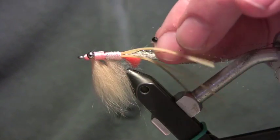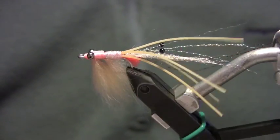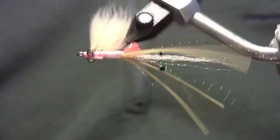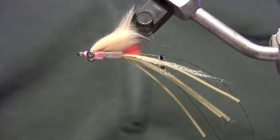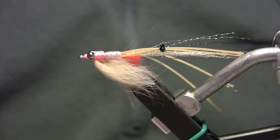There are a couple more things you could do to the fly — you could take a marker and put some barring on it if you'd like. I fish them just like this and they fish just fine. The pattern rides hook-up, looks awesome in the water, and the bonefish really seem to like it. So tie a few of them up if you're headed to the flats and give them a try.